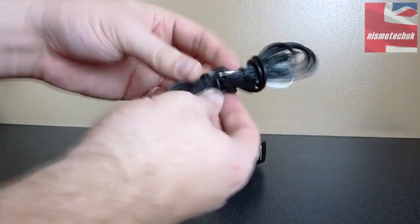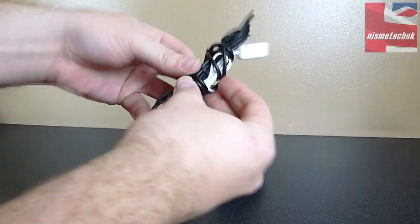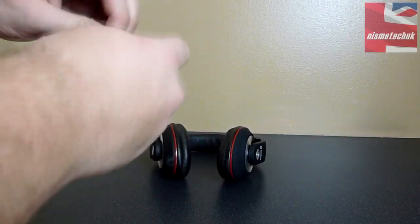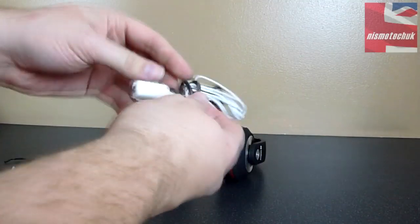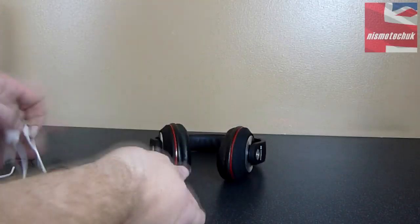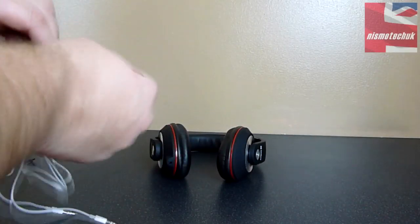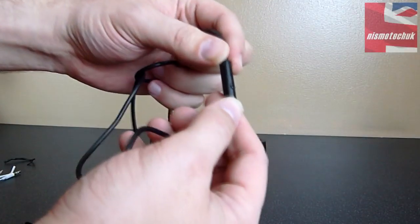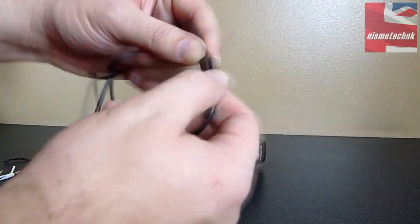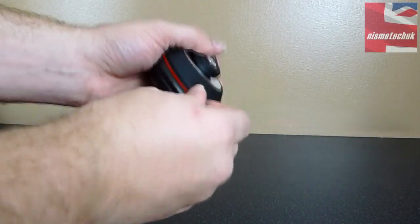So let's look at the actual cables themselves. We've got the 3.5mm jack on that side. We have got the inline remote here, which is very small. We have got a very small button on there for answering calls or for talking, etc. And by the looks of it, that's the one that goes straight into the left ear cup, like so.